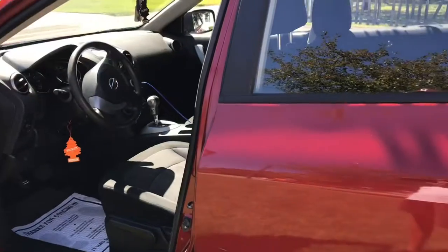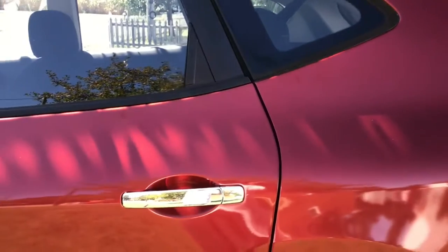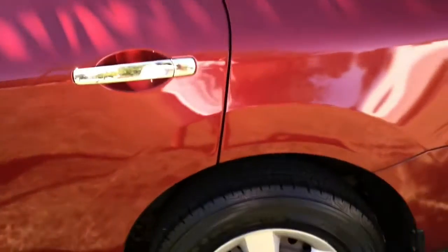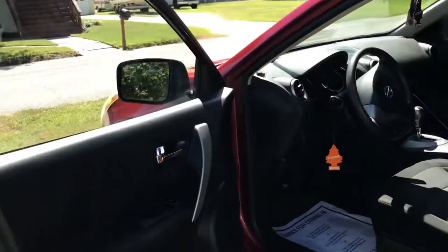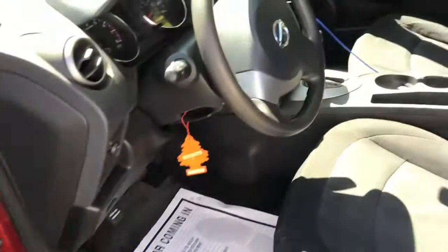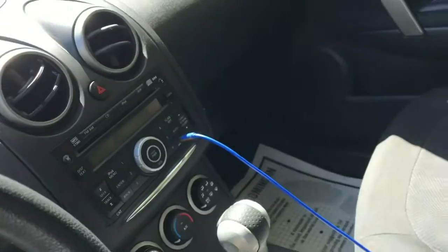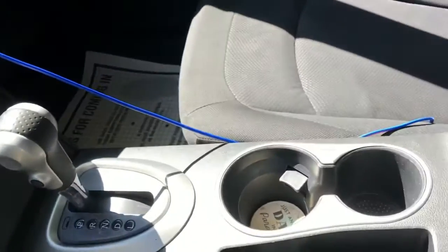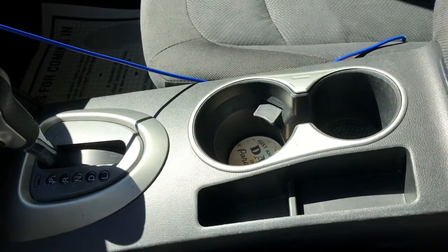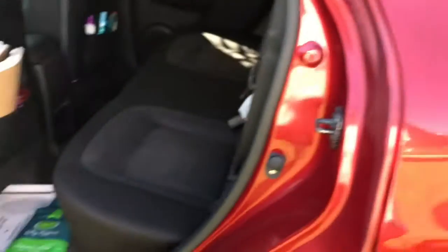As most of you might know, my mini details include a wash with spray wax, shine the tires, clean the windows, wipe down, vacuum — no dressing or anything, just wipe down everything real good and clean out the cup holders. It's a real good cleaning.